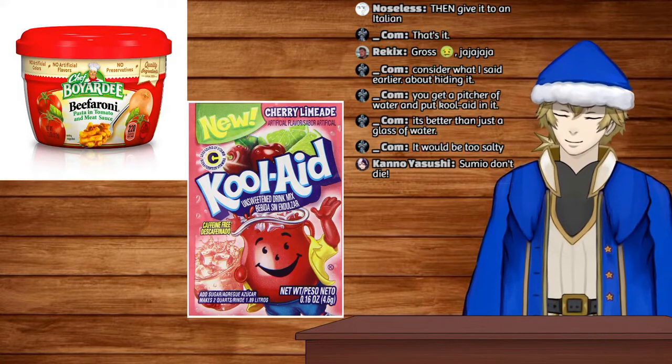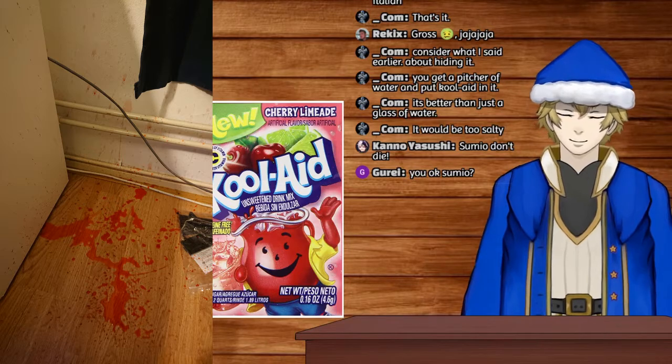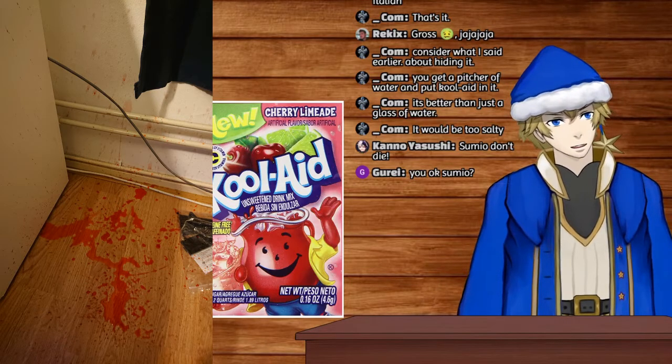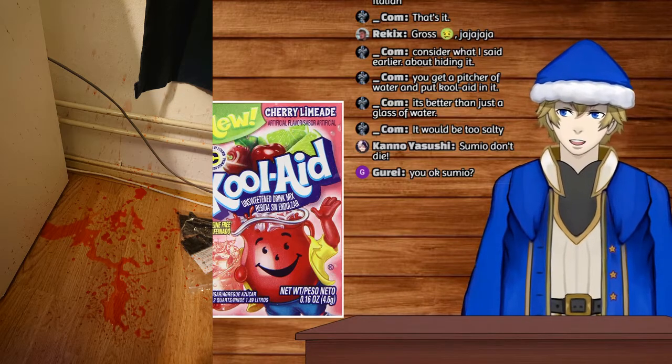I just spilled Kool-Aid all over my floor. My entire floor to the right of my desk is covered in red — it looks like someone was murdered.